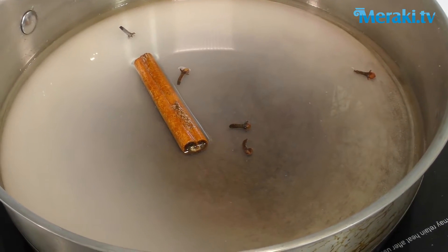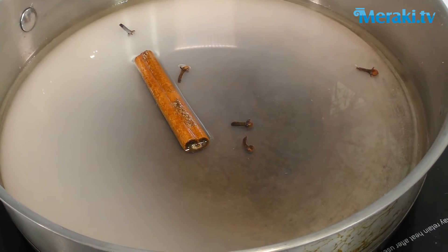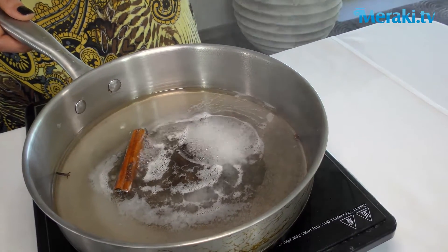It's really important to have your sugar syrup cold when you're adding it to your baklava. So we're going to prepare the sugar syrup a little bit earlier. One cup of sugar, one cup of water, a little bit of cinnamon, clove, and a cinnamon stick. Let that simmer on a medium heat for about 15 minutes.